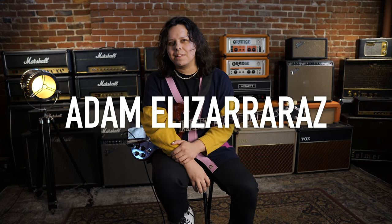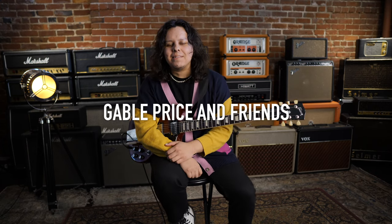Hey, my name's Adam Elezaro-Raz, and that's how you pronounce it. These are my signature Line 6 presets. I forgot to say the band — I play in a band called Gable Price and Friends.